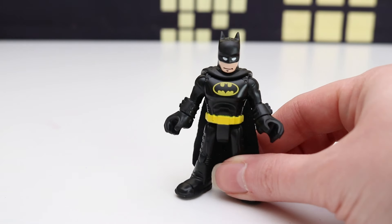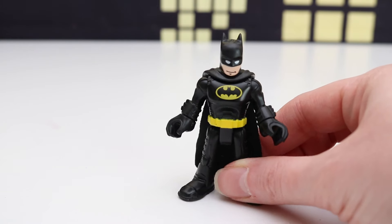Hey kids, you want to help me make it squishy? Alright, let's do it!